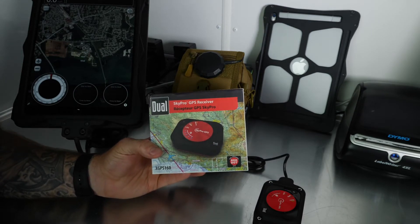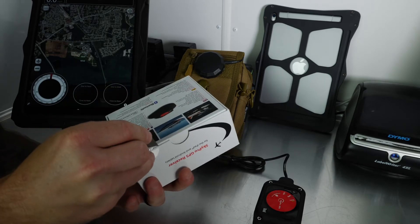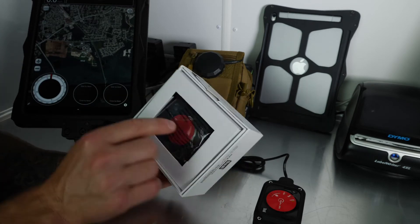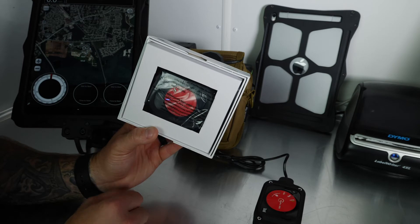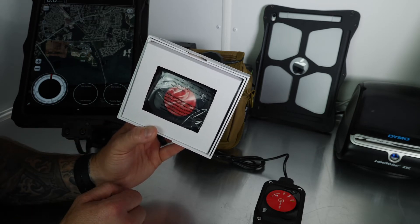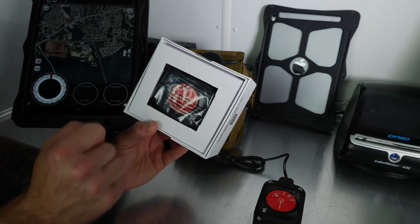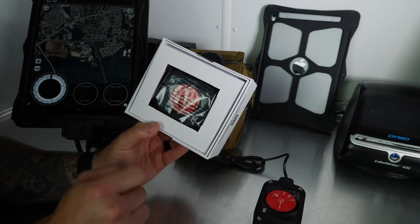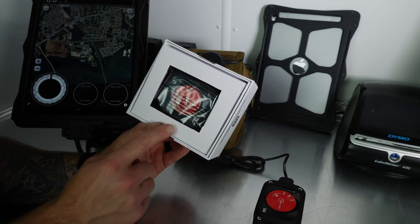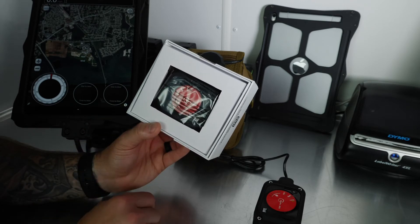Here's the XGPS 160 in the box — we're going to open it up. I've opened it and hit the power button. Since we're inside it has no GPS lock and it's flashing green. Once it gets a GPS lock it'll turn steady green. You also have a Bluetooth sync light — you can sync up to five different devices to one puck, so you can sync multiple iPads or iPhones to this one unit.